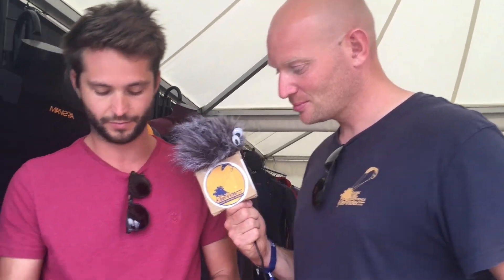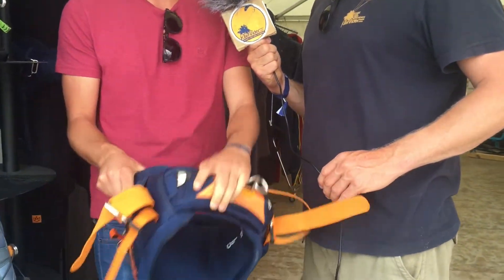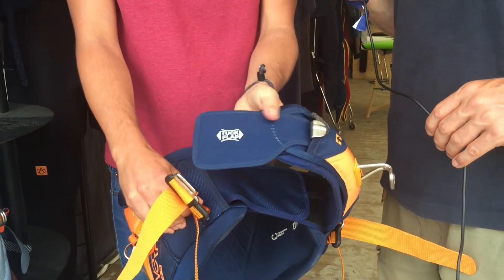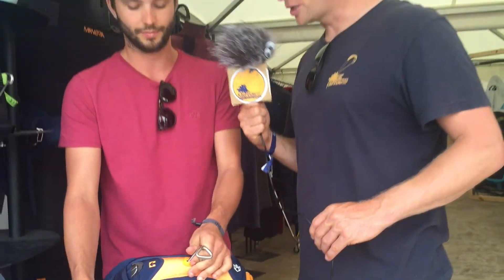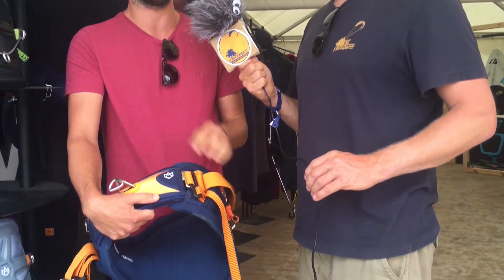We also have other technologies like the tuck flap. This is a little ear flap, a rigid one, that goes into the harness, and it prevents the spreader bar from going out — so it keeps it down really, really nicely. And it doesn't hurt your ribs; it goes into your leg.